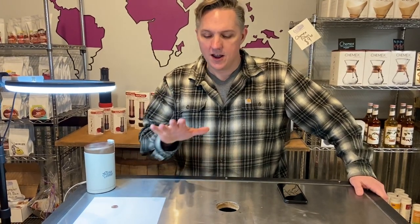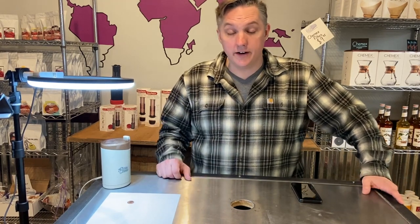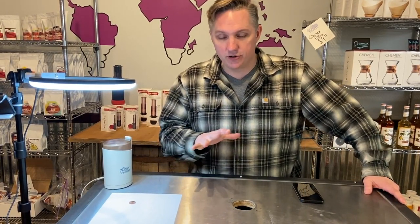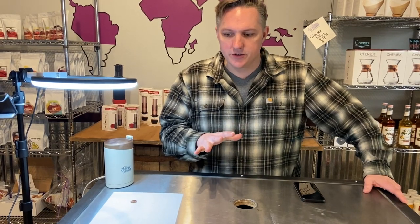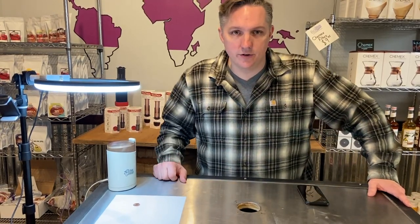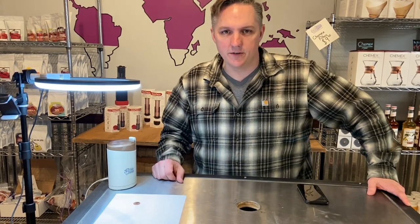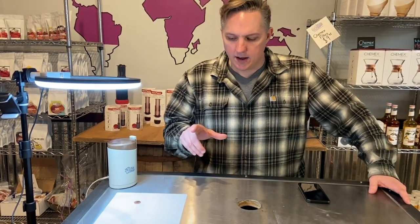There's a cool little app — it's free, you can download it. I'm gonna give you a little demo of how to use it. It takes a little bit of setup, but it's a great tool to compare how many fines you're getting on one grinder versus another, or even log data for your brewing. We're gonna jump from taking a picture of our grind to a screen capture demo of using the Coffee Grind Size App.